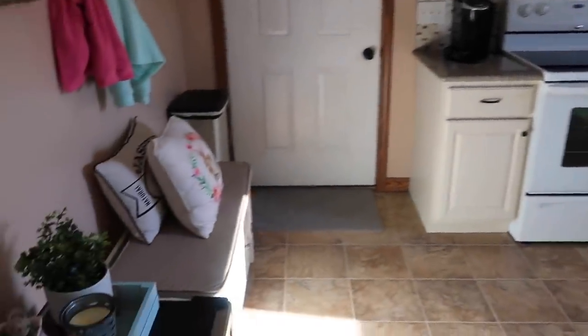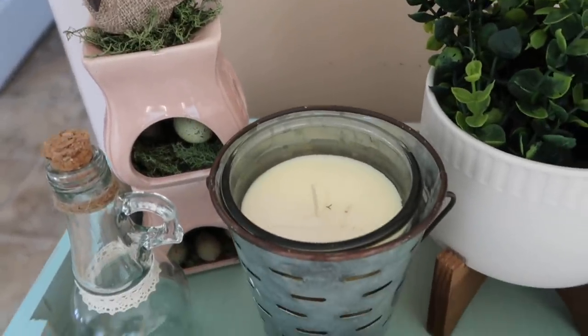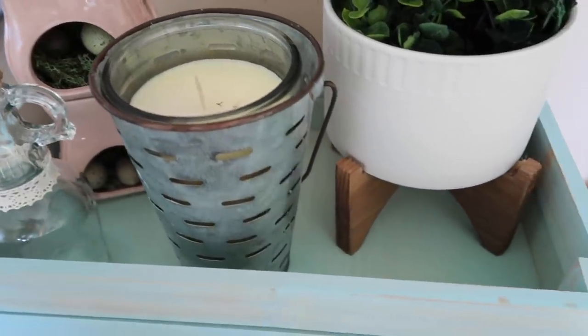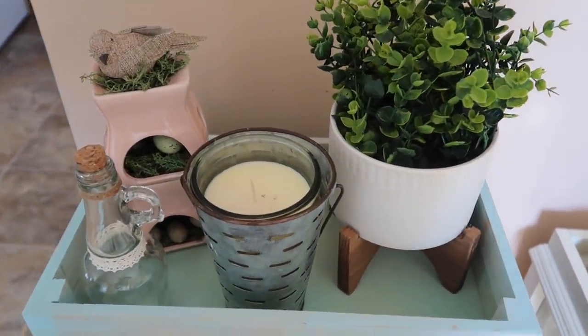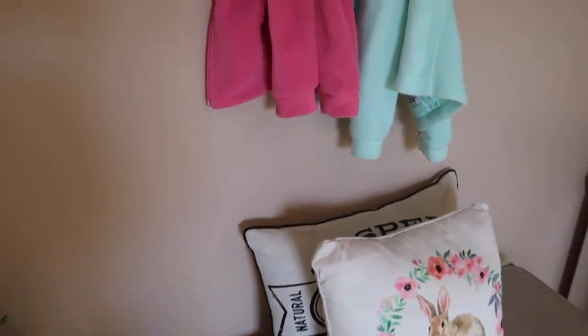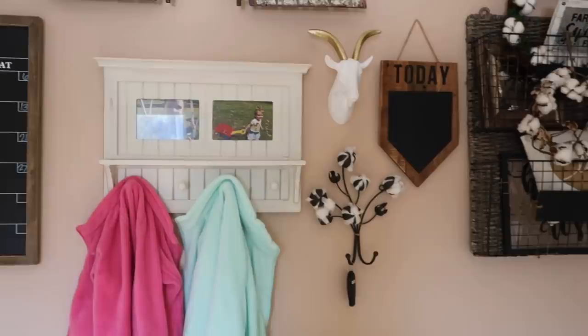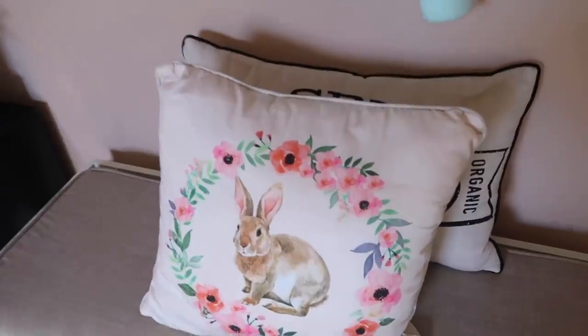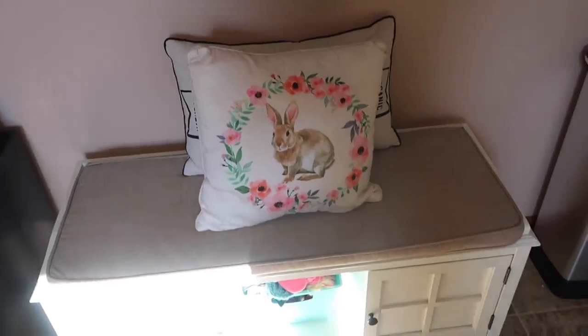Here's my home tour of my kitchen and my spring decor. First off, on my little cooler I have a couple things I made from the Dollar Tree — a little bird nest in a little bottle. The little candle is from Tractor Supply and the little pot is from TJ Maxx. Going along here, it's pretty basic — I got this pillow a few years ago, I think from Home Goods or maybe Burlington Coat Factory.